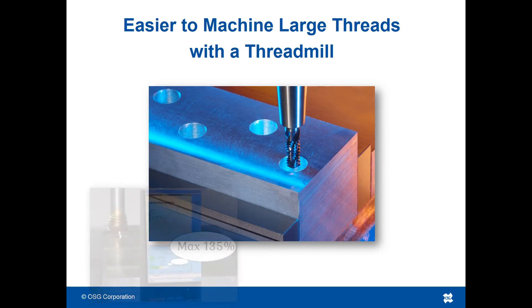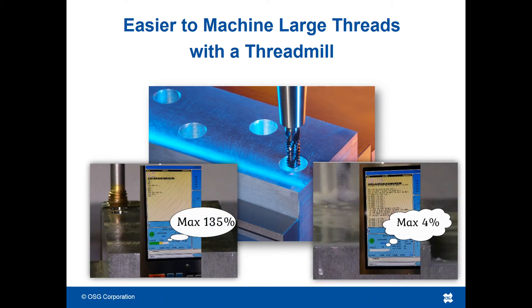So, if you're having trouble making a thread using a low-powered or small spindled machine, consider using a thread mill. It will allow for significantly lower cutting forces on your machine that won't overpower your spindle.